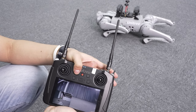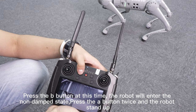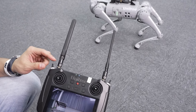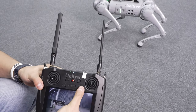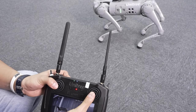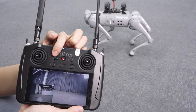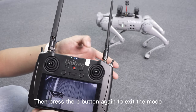In practical operation: dial down to hold L2, then press the A button — the robot locks the joint and gets down. Press again and the robot stands up. Press the B button and the robot will enter the non-damped state. Press the A button twice and the robot stands up. You need to gear it back to the middle to control the robot properly. Then, to demonstrate stair climbing: press the A button to climb the stairs, then press the B button again to exit the mode.